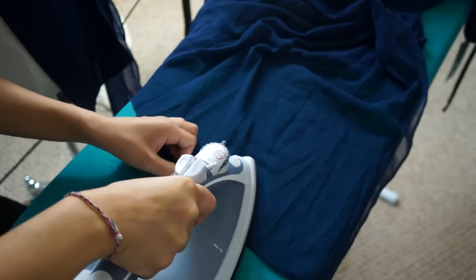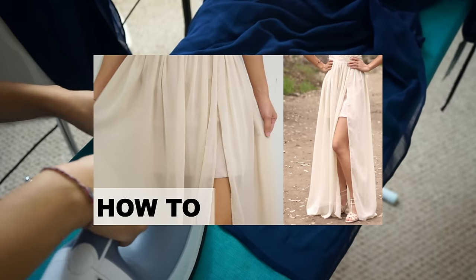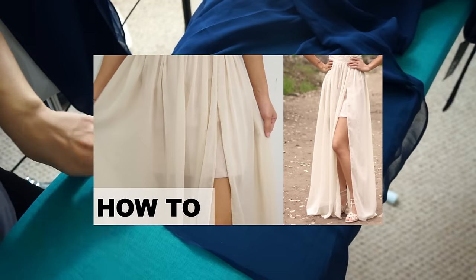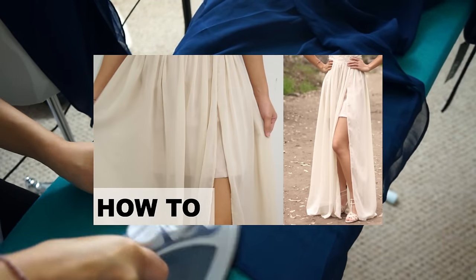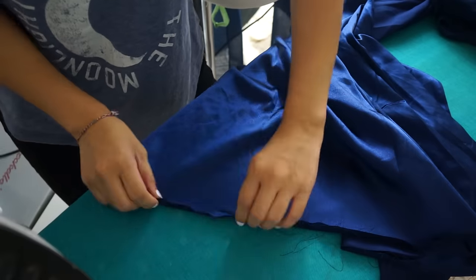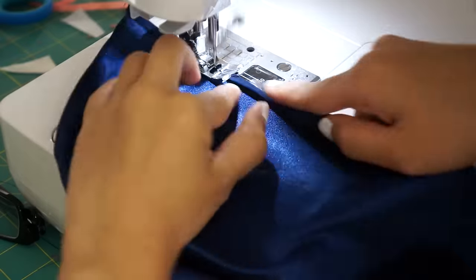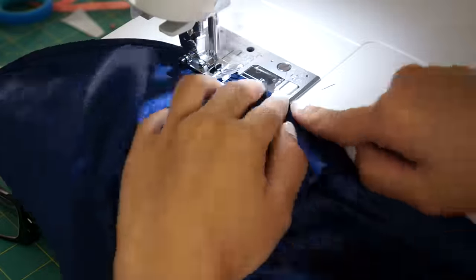Next, I can hem the chiffon, and since I already have a detailed tutorial on how I do that, you can just click here to watch that video. To hem the lining, I pressed the seam allowance over and quickly fold and hem the bottom, since the fabric is a lot easier to work with than chiffon.